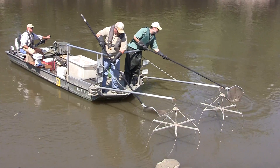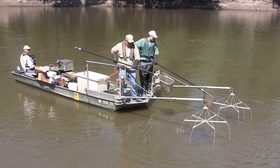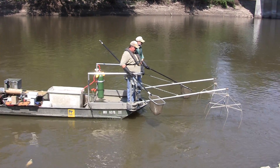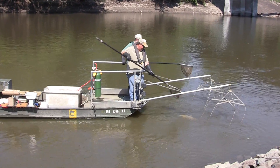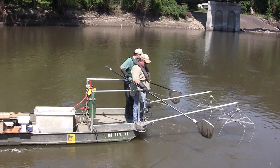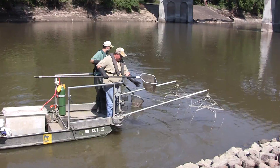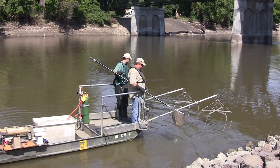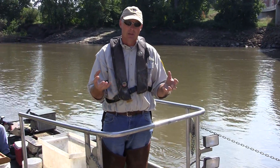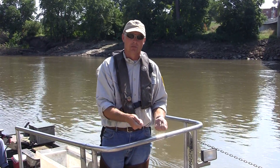Any fish within the electrical field will respond to it, either by becoming completely narcotized — which means knocked out or floating — or through galvanotaxis, where the fish is actually forced into swimming and pulled toward the anode. With electrofishing, you need to see the fish to catch it. We need to put the correct amount of current in the water so that fish hit by the electrical field are pulled to it and knocked out in a position that allows us to net them.